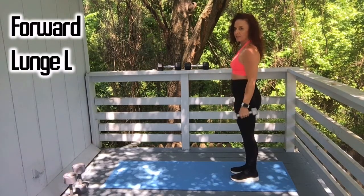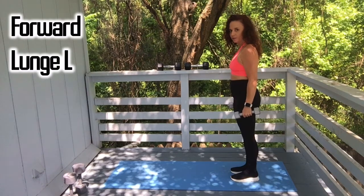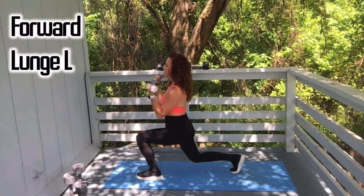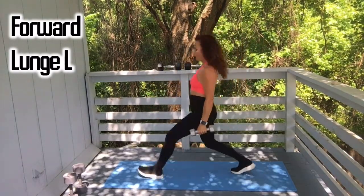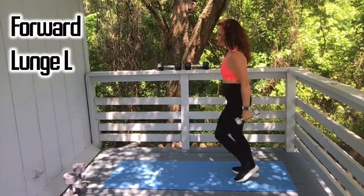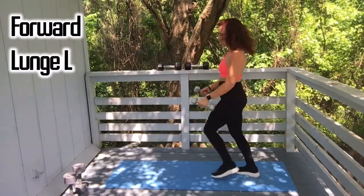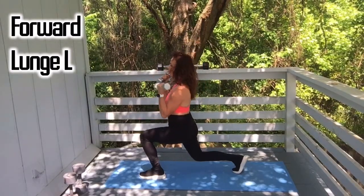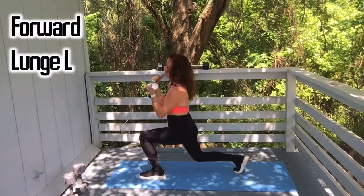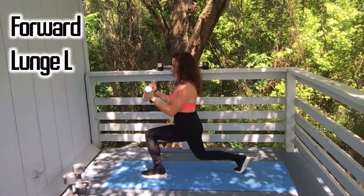You can do bicep curls in the lunge at the top, or you can just hold them to the side. Let's go: one, two, three, keep going. We're at eight, nine, one more, and ten.